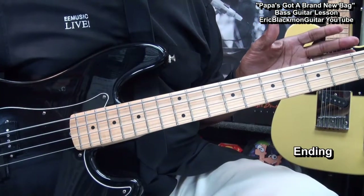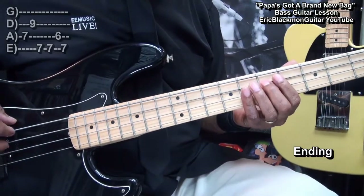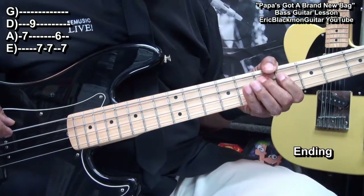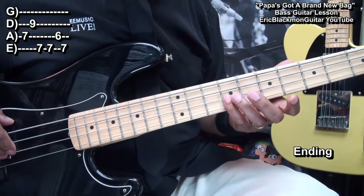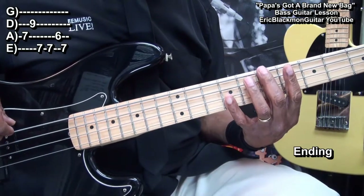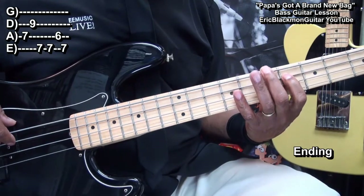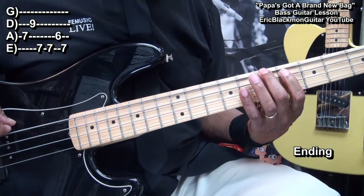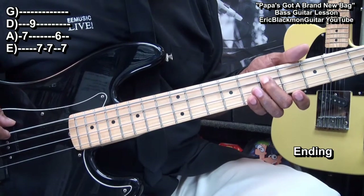Now we'll play that vamp again at the end but it'll change. So that's at fret 9, fret 7 on the E string, A string 6, back to 7 on the E string, then back to our E note here at fret 7 on the A string.